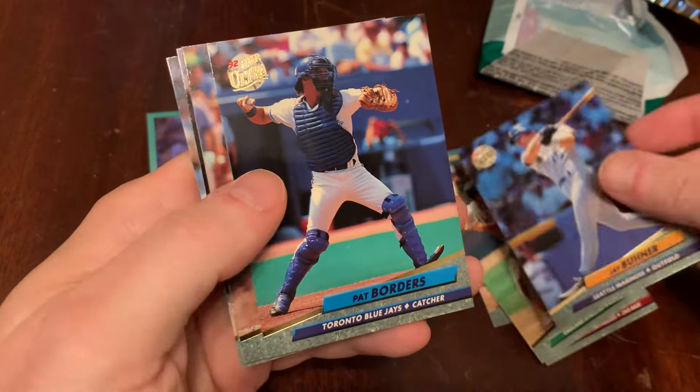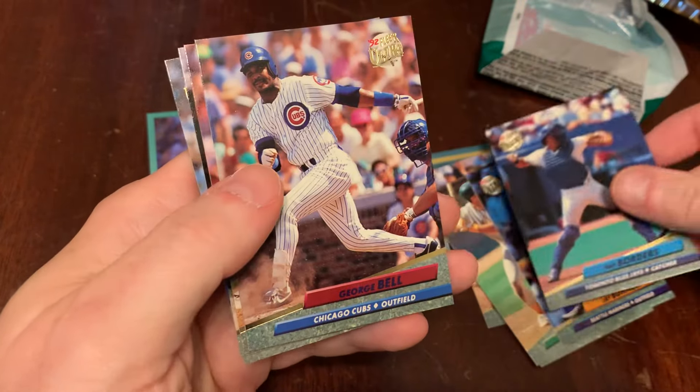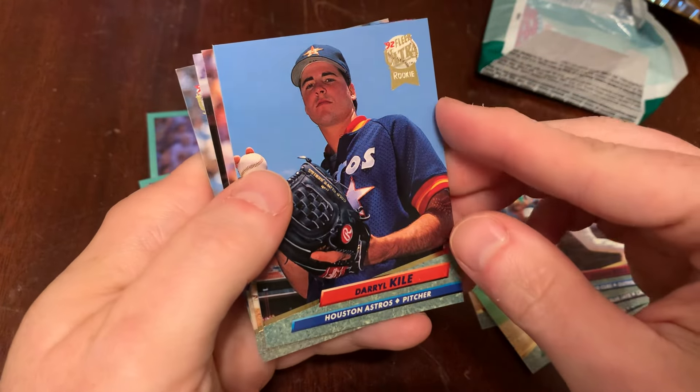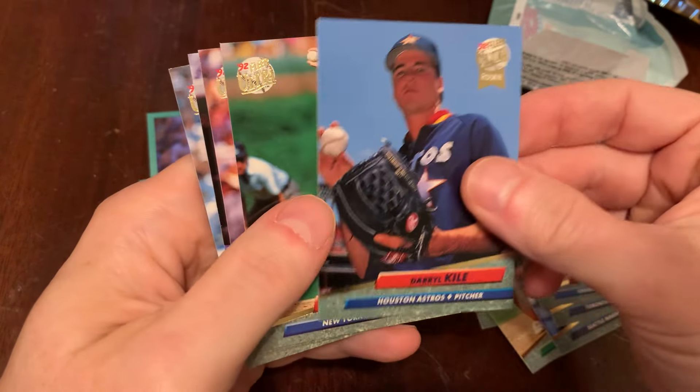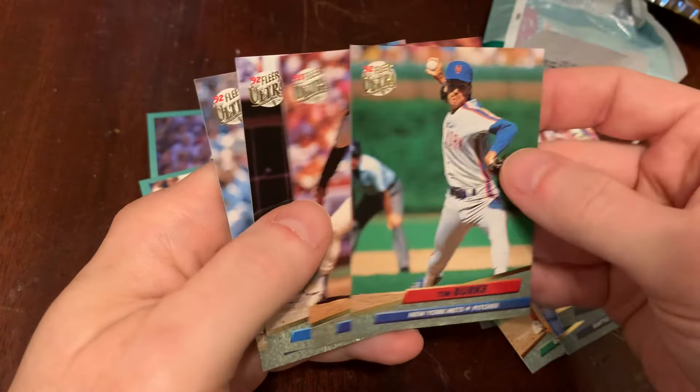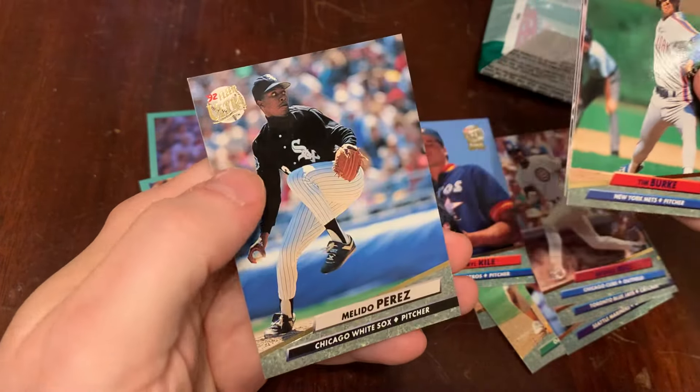Jay Buhner. Pat Borders. Ton of catchers in this pack. George Bell. Daryl Kyle — rookie card. Rest in peace, Daryl Kyle. Tim Burke. Curt Schilling with the Astros. Terry Shumpert. And Melito Perez.